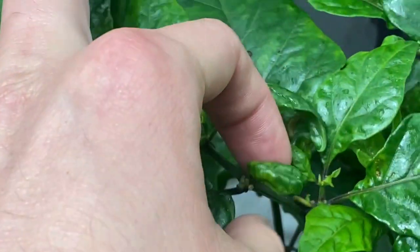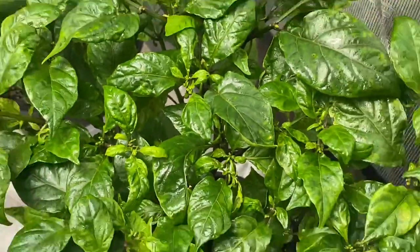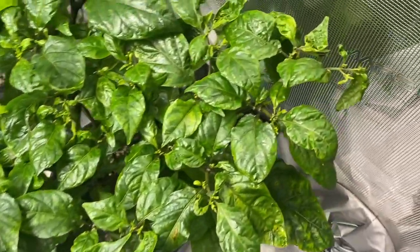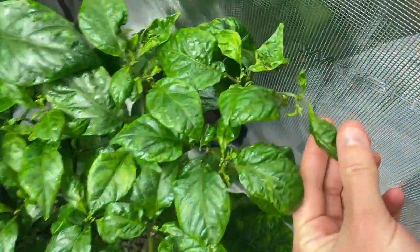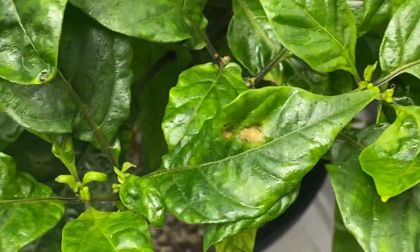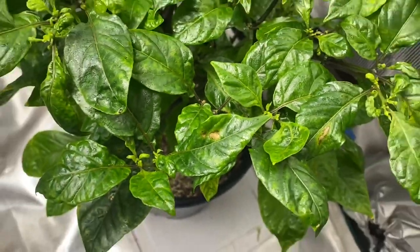If these misshapen leaves don't flatten out in the next couple of days — maybe another five days — I'll trim them off and just assume that the calcium deficiency can't be reversed the way some deficiencies can. This leaf doesn't look too good: a little crispy, and then a definite burn there, which is no bueno.